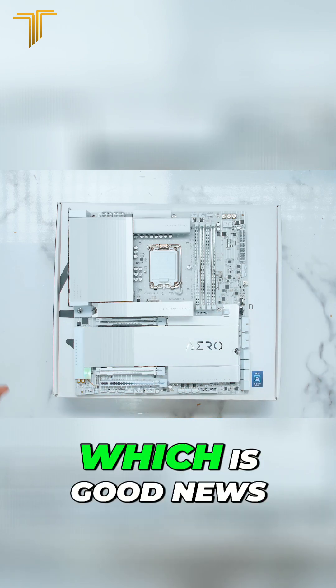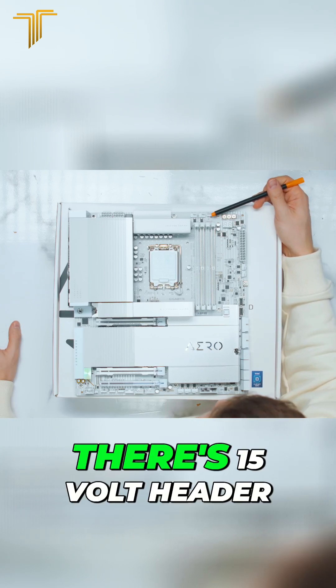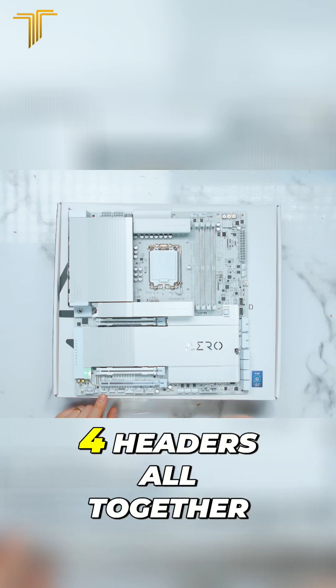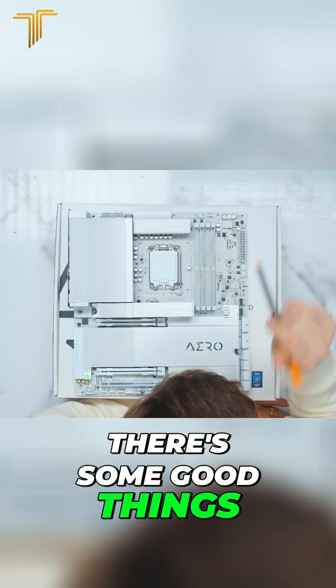You can adjust everything, which is good news. Next to the fan headers, we've got RGB headers — there's one 5-volt header over there, and a few more on the bottom here: two more 5-volt and one 12-volt, four headers all together.